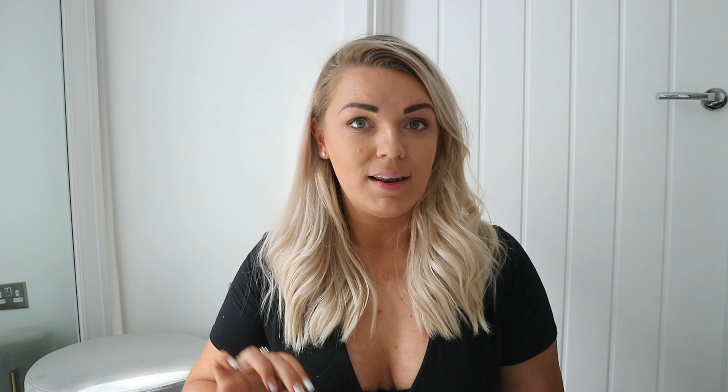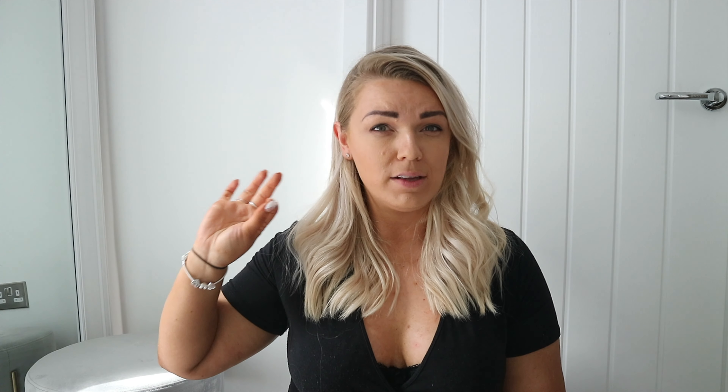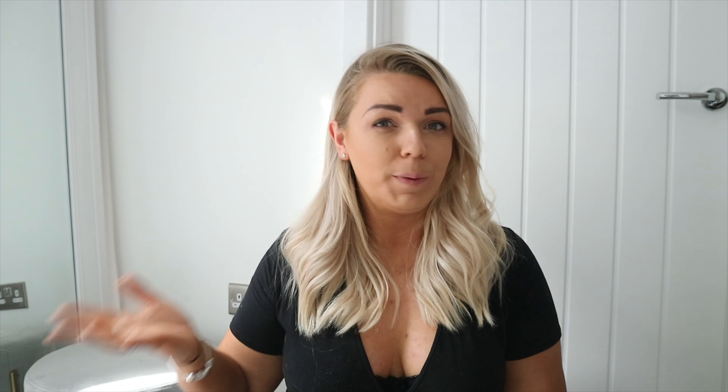First off I'm going to start with gym and workout trainers, because these are the shoes I wear most often. I have three favourite pairs that go with everything. I'm not entirely sure how much I paid for all of them but I'll leave links in the description, and if I can't find the exact shoe I'll find something very similar. All of these should be pretty affordable.